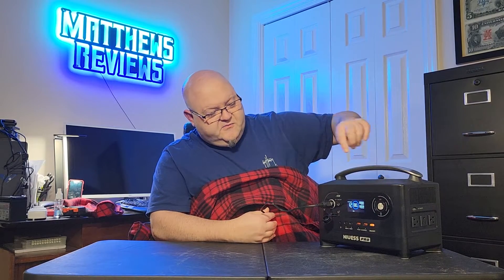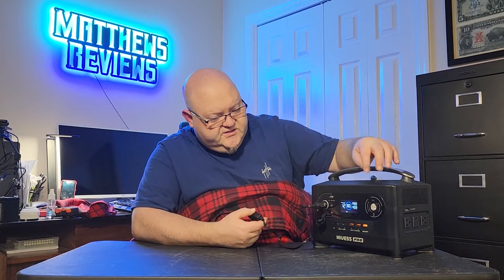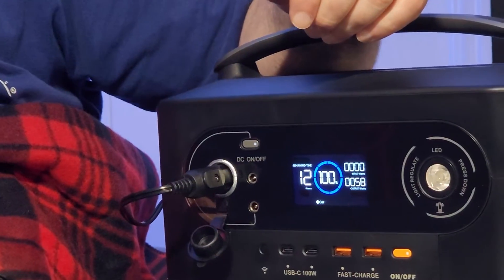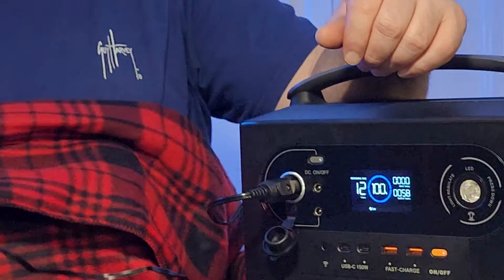I just wanted to get a quick test for you guys. I've got it plugged into a portable power station here — this is the NICE Pro that I just reviewed a few days ago. I just wanted to show you what kind of wattage this thing uses. Right now it's showing on high that it uses about 58 to 59 watts.